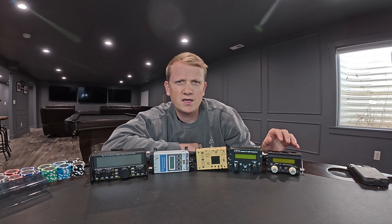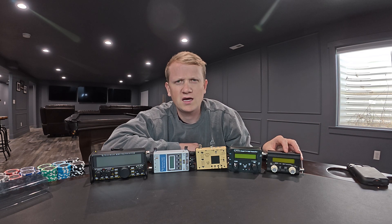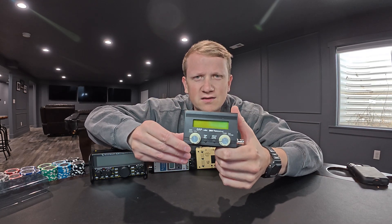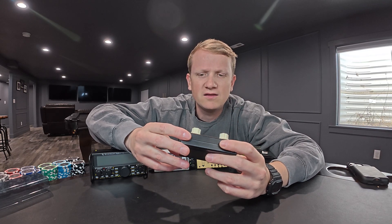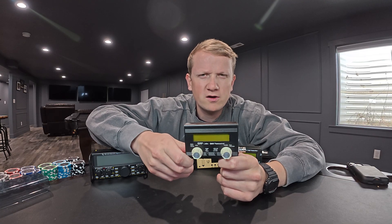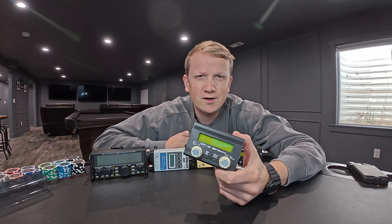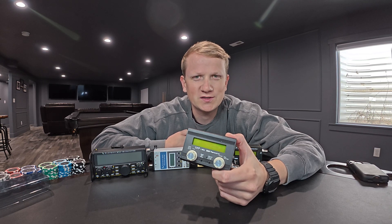The radio I recommend most often to brand new operators or people on a budget is the QRP Labs QMX. The QMX is a radio that is sent to you as a kit — this is actually a kit that I built. This is the mid-band version, and this radio covers 60 meters to 15 meters, so primarily I'm using this for the 40, 30, 20, 17, and 15 meter bands. As a brand new builder, I actually found that this radio wasn't terribly difficult to assemble.